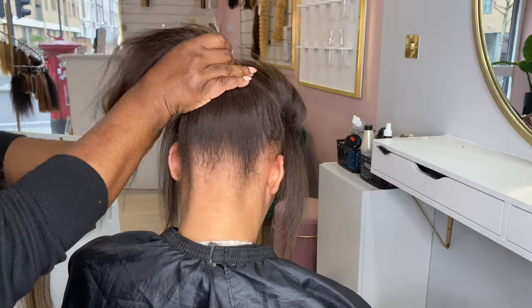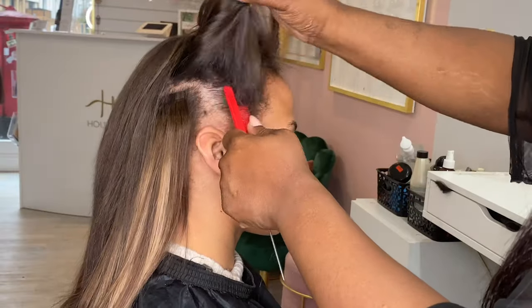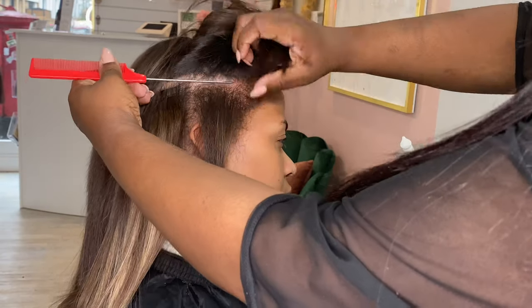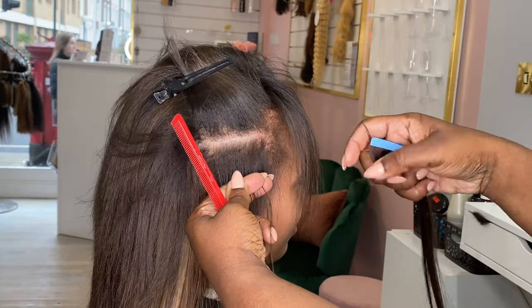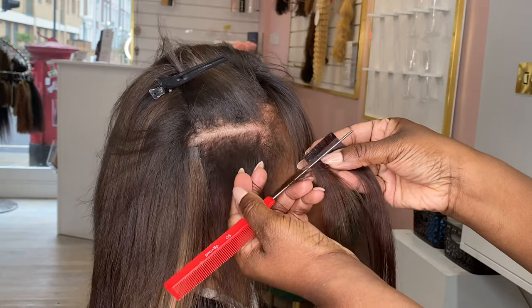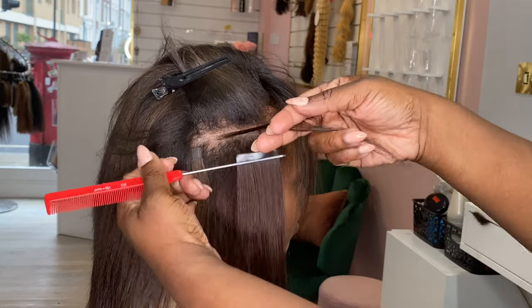Although I'm not a huge fan of tape-in hair extensions and don't really like any extensions that have heat or any form of adhesive, tape-in extensions are absolutely flawless. If you've got fine hair or you're worried about extensions showing at your hairline, tapings are unbeatable. There's no other hair extensions that are as flat as tapes.